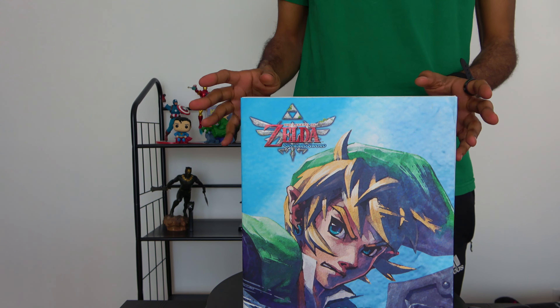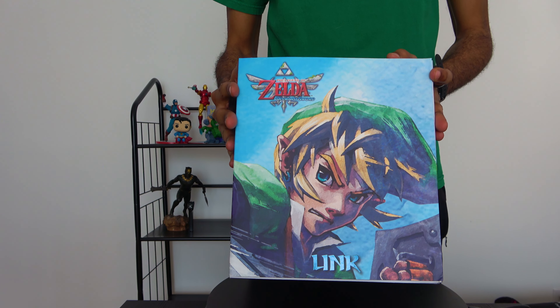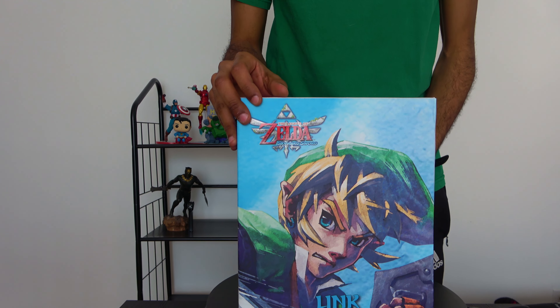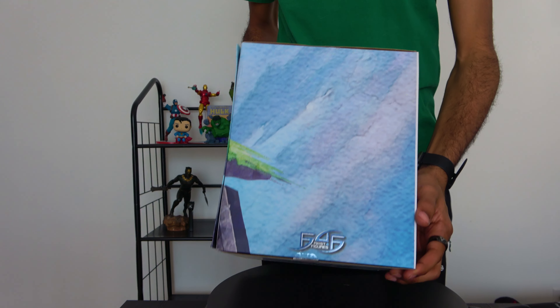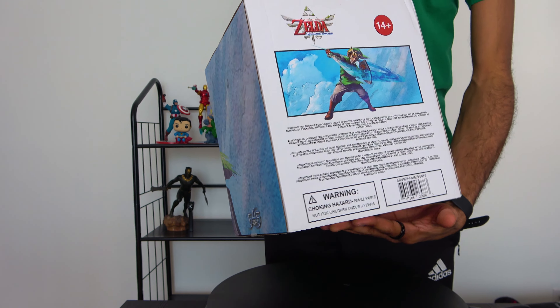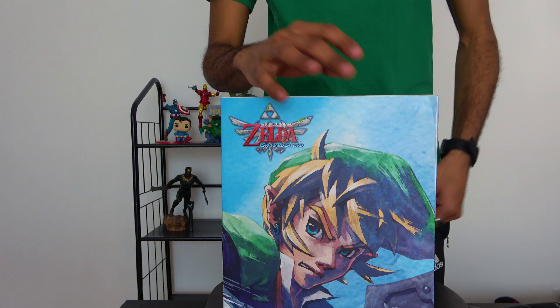I'm super happy to have this piece added to my collection. I've been trying to get this for a long time — it's been sold out for a while — and super happy to finally have it. Today we're gonna be taking that bad boy out of this box. As usual, I'll give you a quick look at the box. Very nice, we've got Link and the Skyward Sword logo here. It's an officially licensed figure by Nintendo, made by First Four Figures.